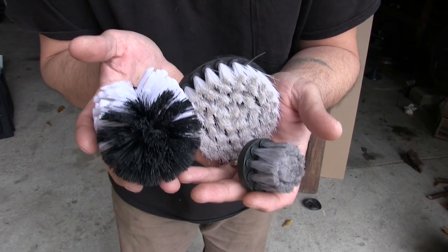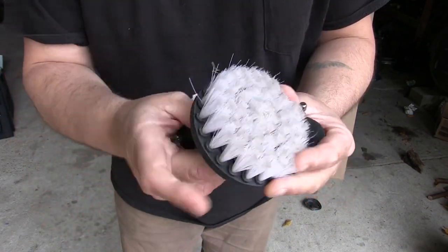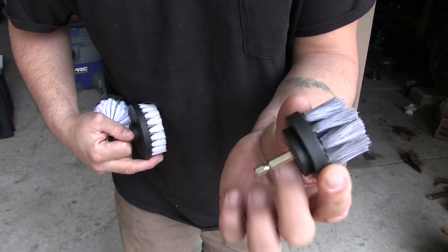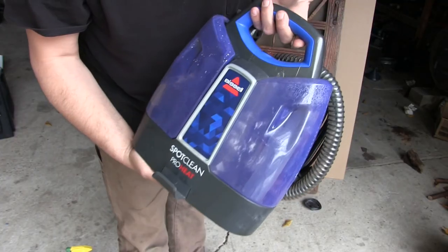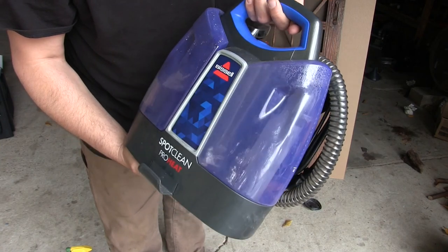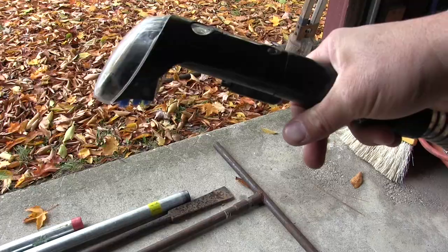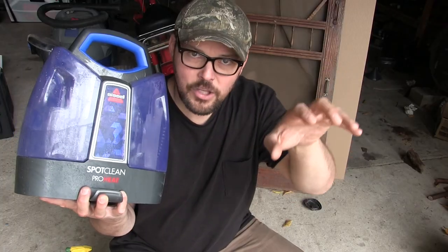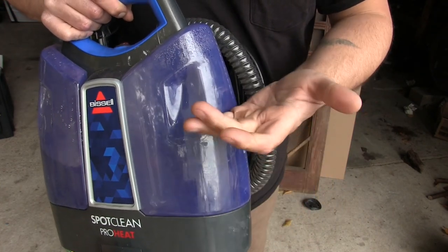I got this drill brush kit off eBay for $12. The kit has three brushes: a round one about three inches in diameter, a four-inch flat brush, and one that's about an inch and a half for cleaning cup holders. I got the spray bottle at a yard sale for 50 cents. And third and most important, I found this Bissell Spot Clean Pro Heat for $60 on Facebook Marketplace. It's a vacuum that also has a sprayer that sprays the upholstery ahead of the vacuum head, with a clean water tank and a dirty water tank. Basically what we have here is a very economical detailing kit — about $70 invested in these three things.